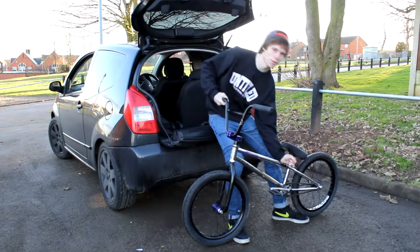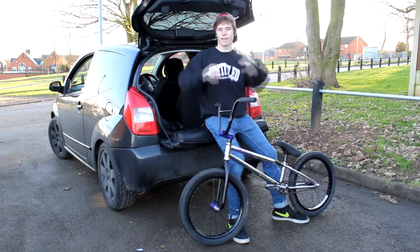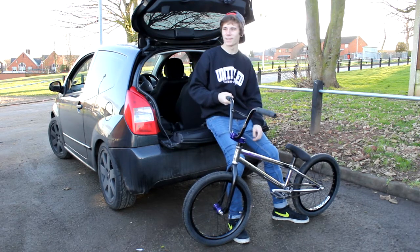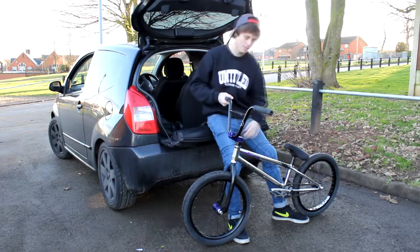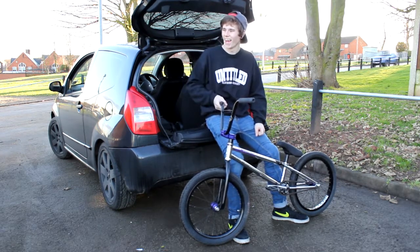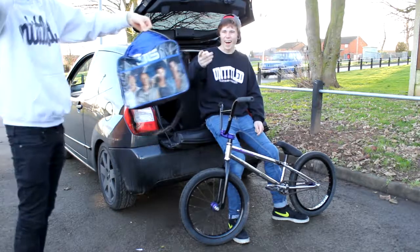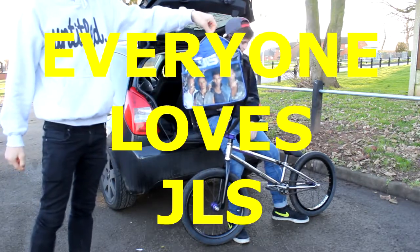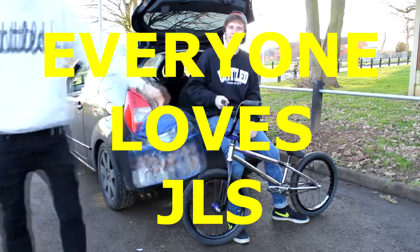I've got a Mongoose seat post that I had to cut quite a bit off because my frame's that low — it wouldn't go all the way down and it kept hitting the spindle. I've got an FBM fat seat that's squidgy and soft, it's comfy.